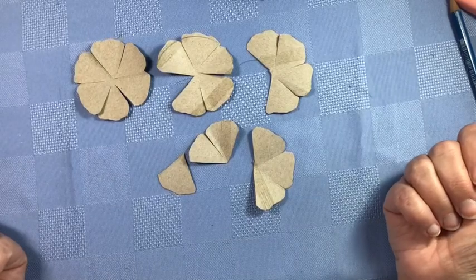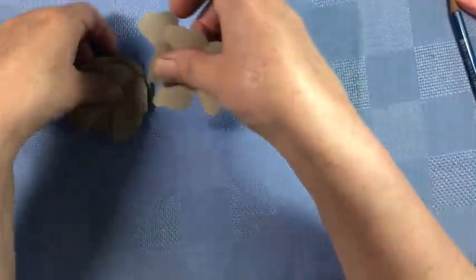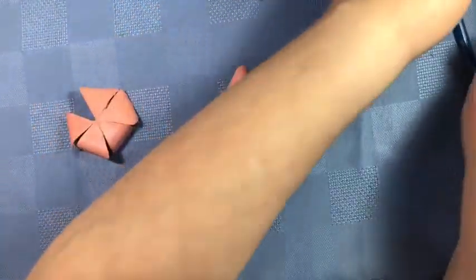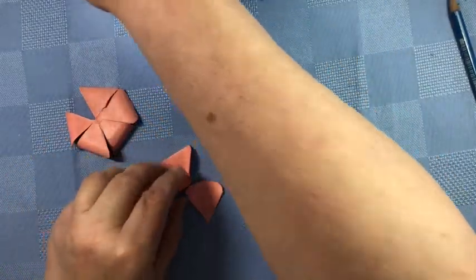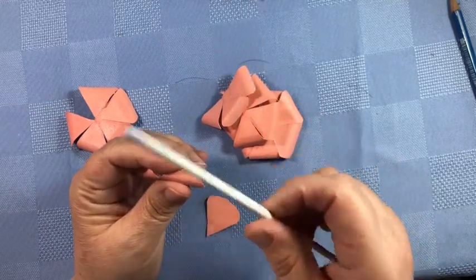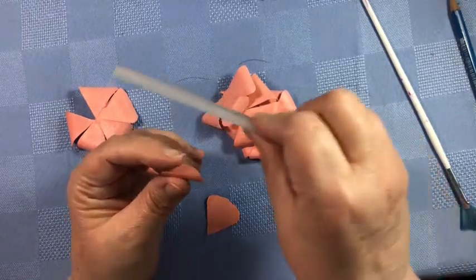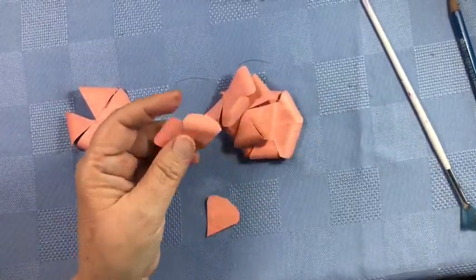The next step is to paint them whatever color you want. Once they are painted, you are going to curl them using something like a paintbrush or a glue stick — something that will just curl them back and make them round.